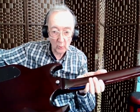Here we are to have a look at a Greg Bennett Torino guitar. As you can see, very SG-like, a deep wine red. There's the head.